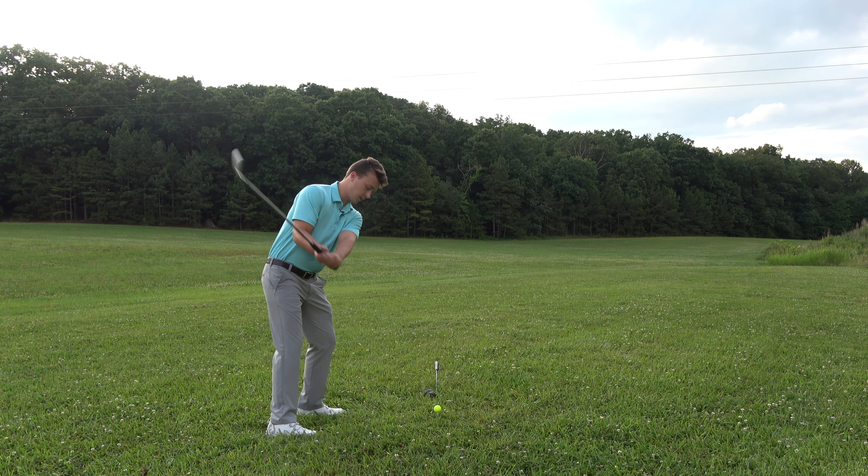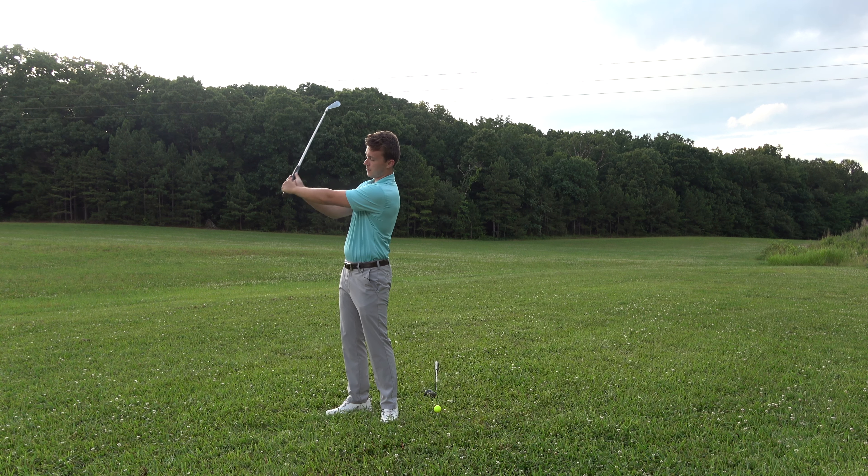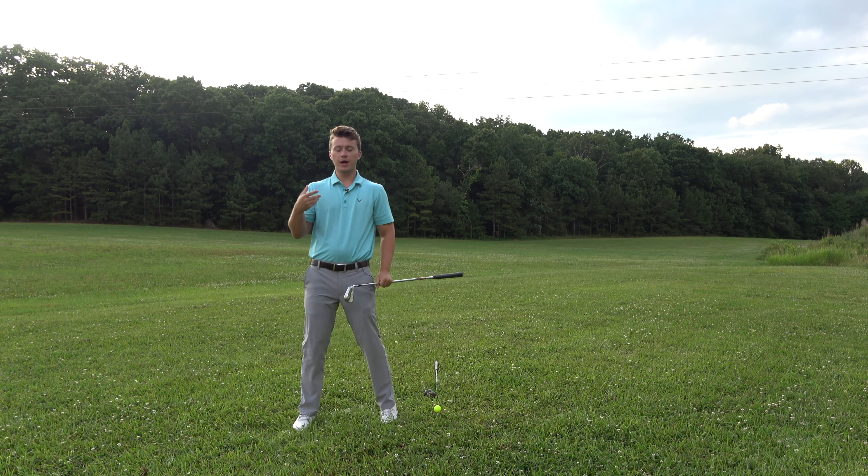If I get into my old setup and take my old swing — you probably can't even see it, but let's take a look. You see this arm? I could straighten it, so this is where I was.